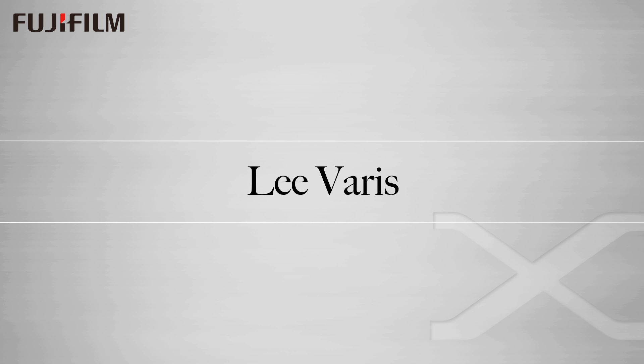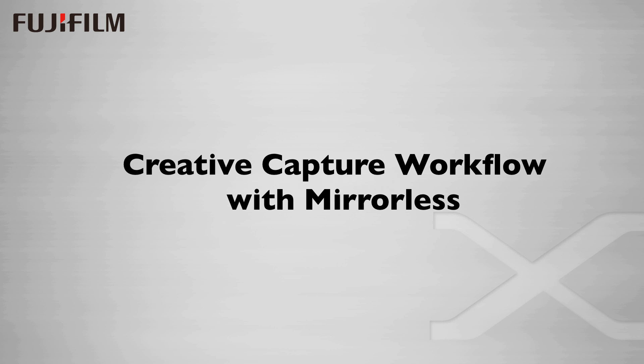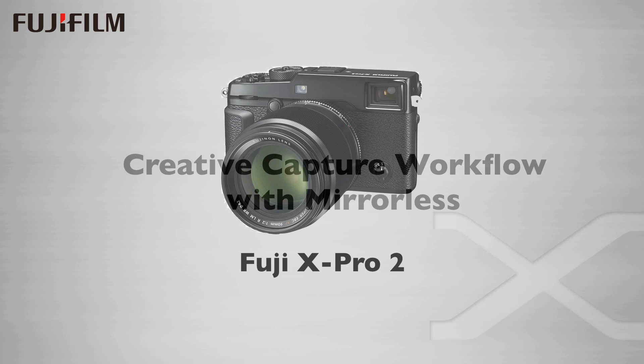Hello, I'm Lee Varis. I've been a commercial photographer for over 40 years, working in the entertainment advertising industry. Today I'm going to be talking about how the mirrorless camera systems are changing the way photographers approach the photo workflow, and I'm going to examine ways to utilize the in-camera picture styles to inform your creative vision.